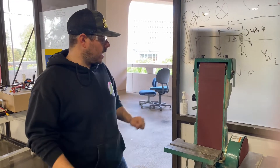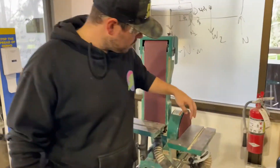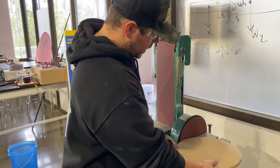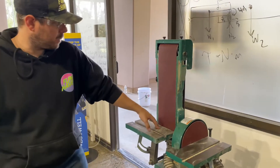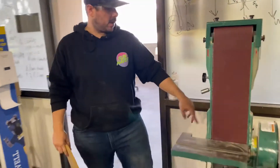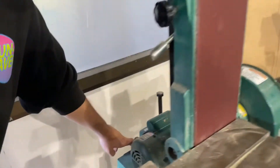Now we're at the belt sander. The belt sander is going to be going in this direction. You also have a disc sander here — on the disc sander, you want to stay on this side because it's going to be spinning towards you, and if you use it on the wrong side it's going to want to pull up and hit you in the face. We're going to use the belt sander. To turn it on, you need to turn it on over there and make sure the vacuum comes on — this is on, this is off. Turn that on before you start running the belt sander; it prevents a lot more sawdust.